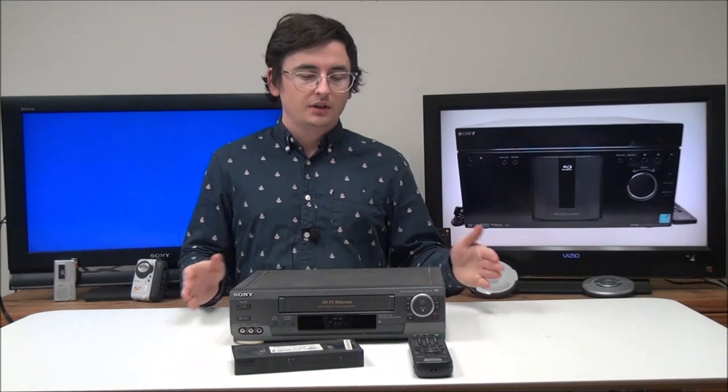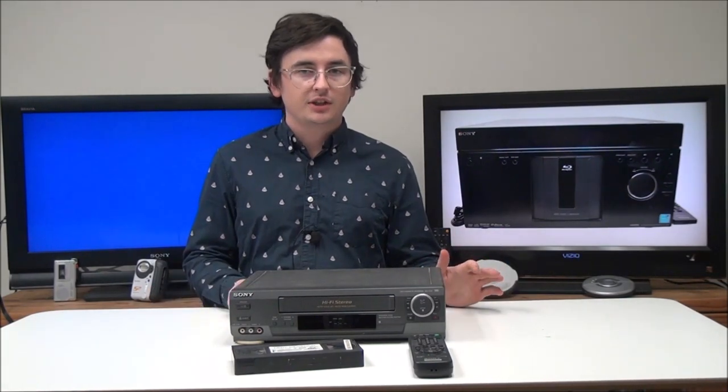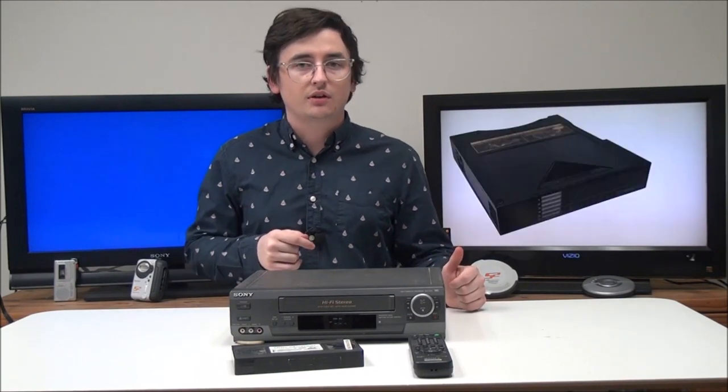That's pretty much all there is for the Sony VCR. It's pretty nice and will be very reliable — Sony makes good products. If you want to order one, you can give us a call or check it out on our online store.